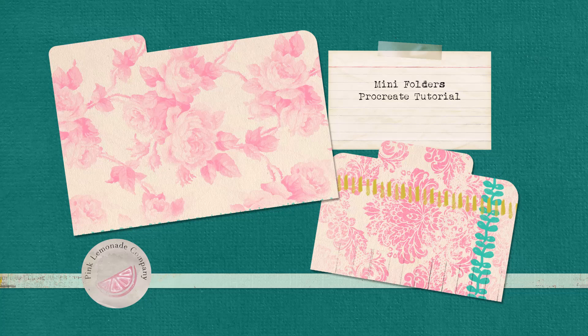Hey there, I'm Kelly with Pink Lemonade Company. Thank you for joining me for this mini folders Procreate tutorial.